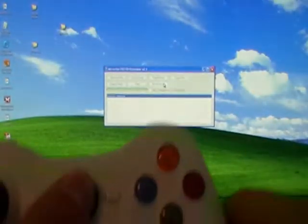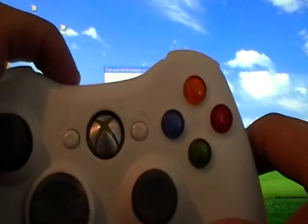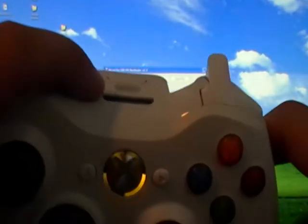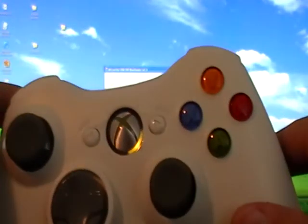Go ahead and unplug your controller and power it up to test it. You can see right there the LED 4 light is on, which means rapid fire is ready to go. You'll want to go over to your Xbox and hit the sync button on your Xbox, and also hold down the sync button on the controller to sync the two up.